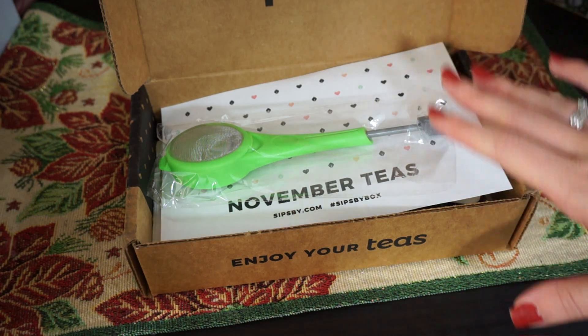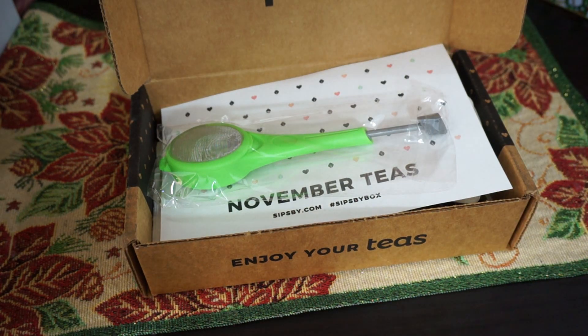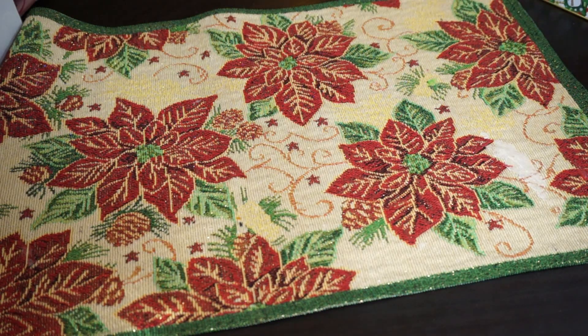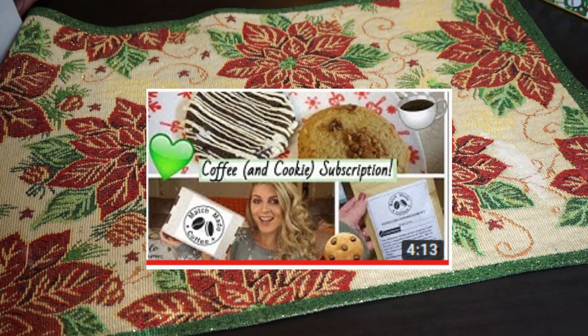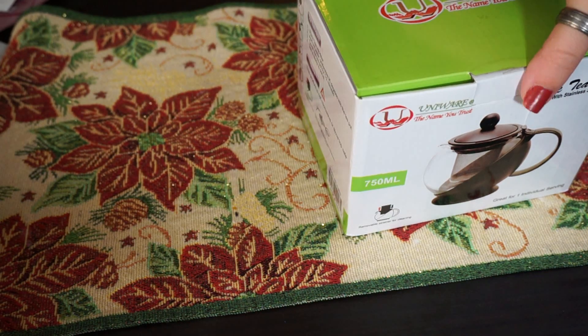I'm just going to wrap this up as it is and gift it to someone. You can also do the same thing with coffee subscription boxes — I actually recently unboxed a coffee subscription box, so I will link that video down below if you're interested. And then on to the actual gift sets.